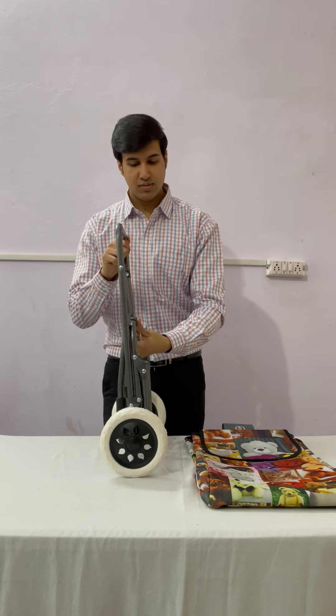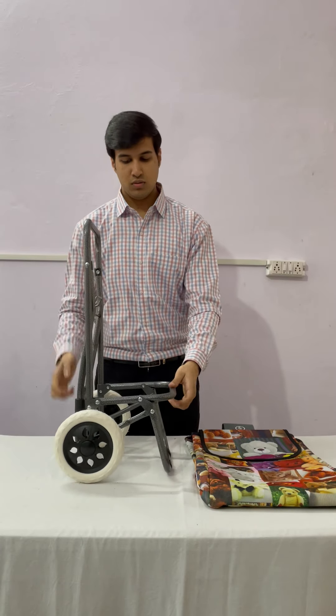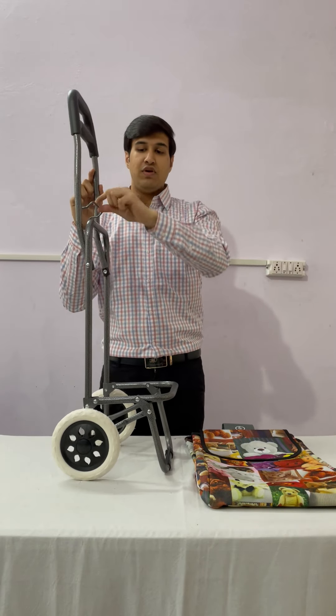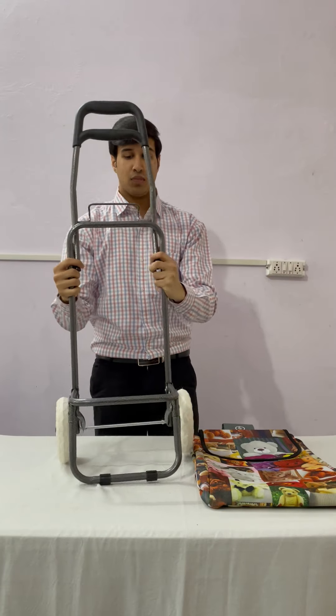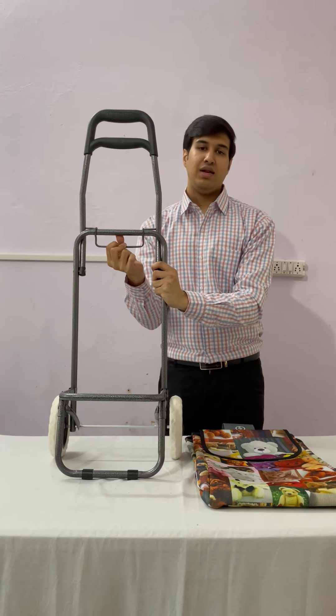Now unlock the trolley. This is the latch. We have to fit this latch here on this rod, like this.